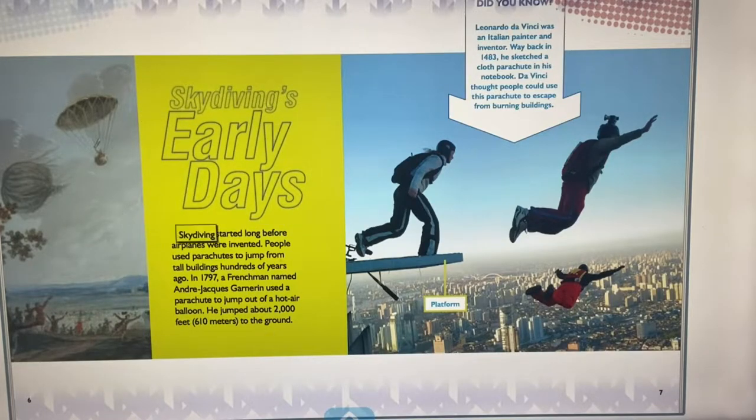Skydiving started long before airplanes were invented. People used parachutes to jump from tall buildings hundreds of years ago. In 1797, a Frenchman named André Jacques Garneron used a parachute to jump out of a hot air balloon, jumping about 2,000 feet — 610 meters — to the ground. Leonardo da Vinci, back in 1483, sketched a cloth parachute in his notebook, thinking people could use it to escape from burning buildings.